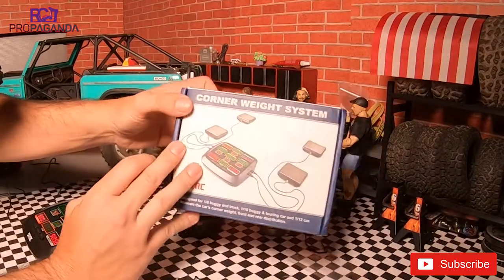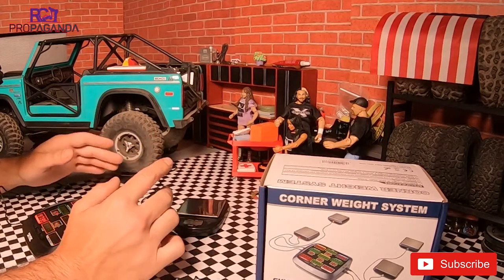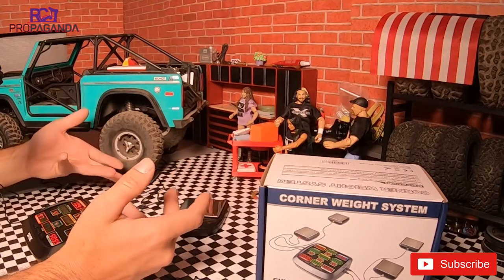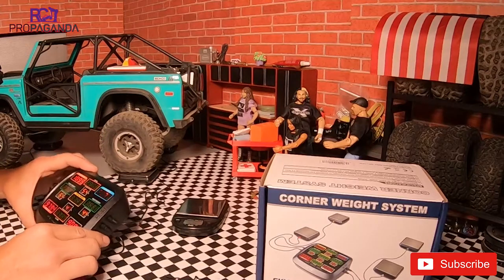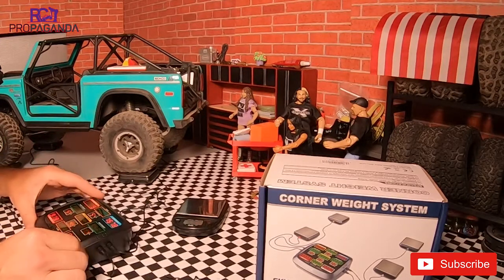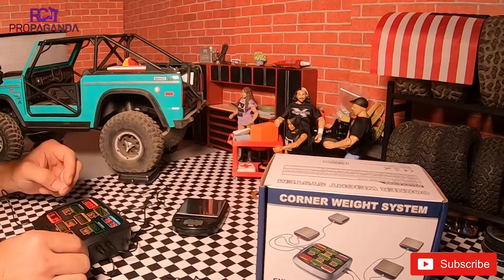This is the corner weight system from SkyRC. Look around for the price — make sure you get a good deal, don't just buy the first one you see. I did not see it on Amazon; hobbies stores have the new Bluetooth one, but maybe that's the one you'd want since you just put the little scales down and use Bluetooth. So there you have it — just a quick overview of the SkyRC corner weight system. If you're looking to take your crawling game to the next level, pick one up, see what your split is, and get to tuning. Thanks for watching — make sure you subscribe if you want to see more videos, and I'll see you guys in the next one. Peace.